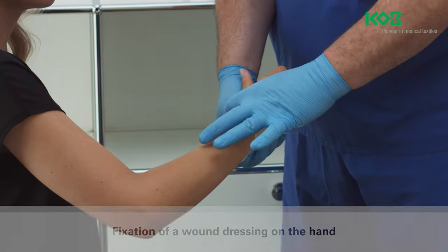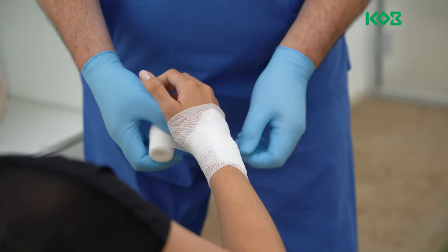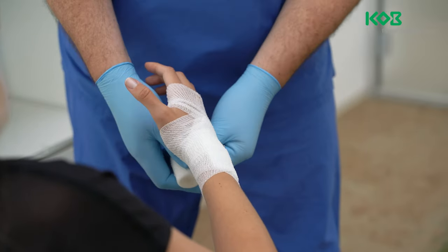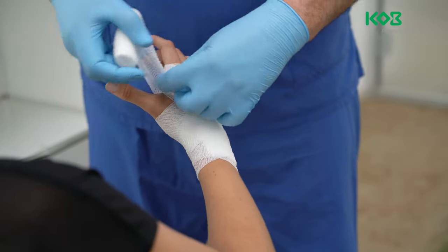Wrap the bandage around the wrist two times, starting on the outside of the wrist. Then wrap the bandage over the back of the hand, under the fingers and then back again. Wrap the bandage under the wrist and repeat the process diagonally over the back of the hand, the fingers and then back again. Repeat the process.